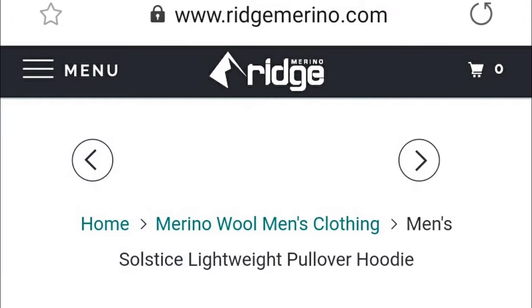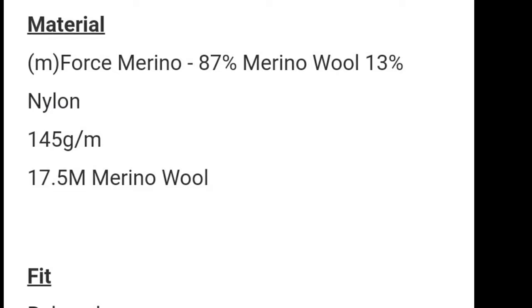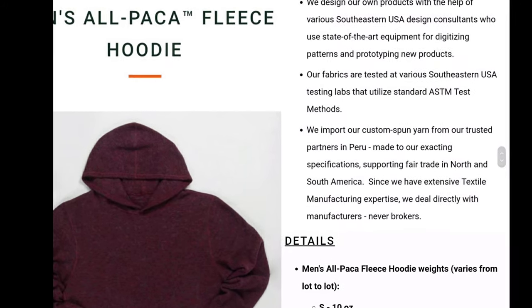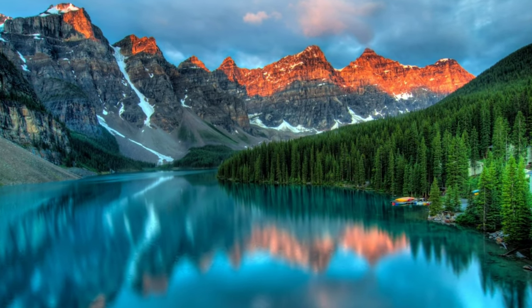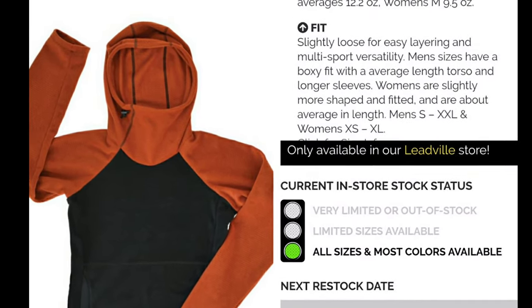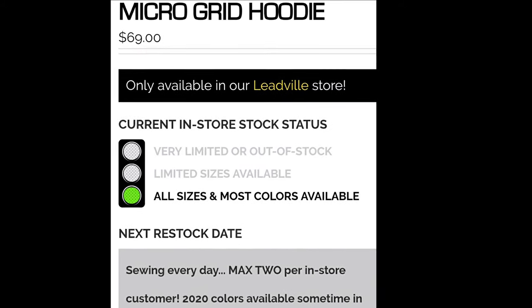Ridge Merino has other options on their website including a thicker warmer one and a zip hoodie. This one is 87% merino and 13% nylon and weighs about eight ounces. The alpaca hoodie Darwin mentioned is about 12 ounces for the large — I've never seen one but according to him it's awesome, and other people confirmed it. It's sold out and I didn't get a response from them. The Melanzana looks great but I've heard its front collar can overheat you sometimes, and you have to go to Colorado to get one with a two-per-person in-store limit.